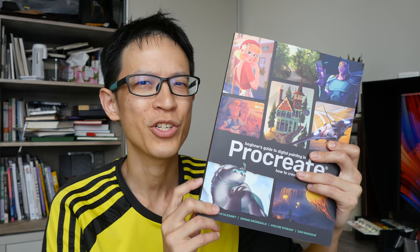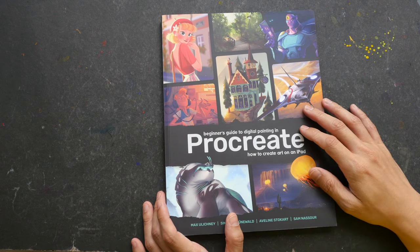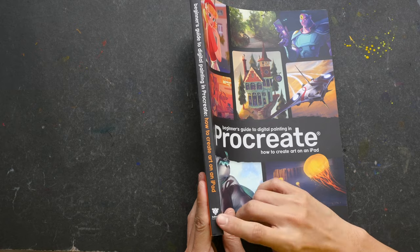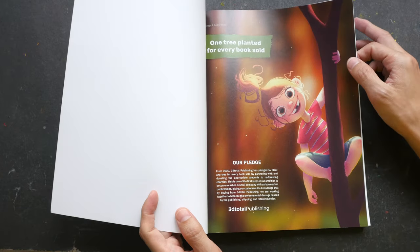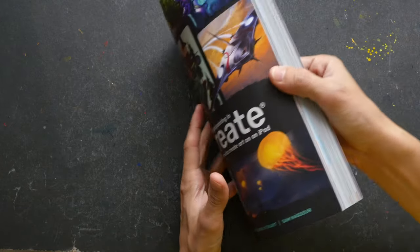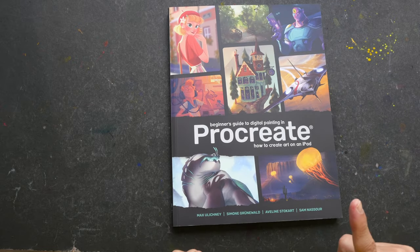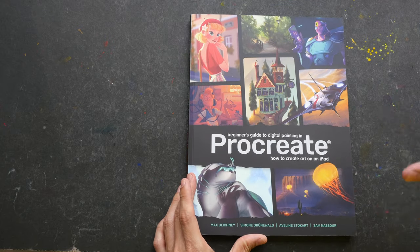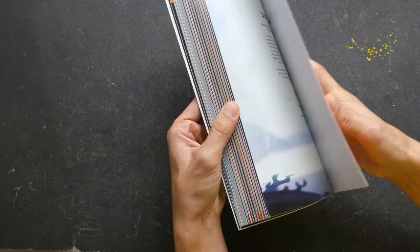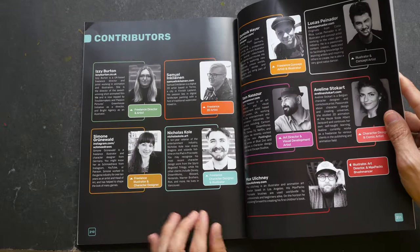For this video I'm going to review this book: Beginner's Guide to Creating Digital Art in Procreate - How to Create Art on an iPad. This book was actually sent to me from the publisher, 3D Total Publishing, which is a company that publishes a lot of instructional art books. The book is in paperback format with 216 pages. There are actually a total of nine artists who have contributed to the book.